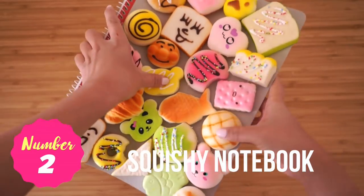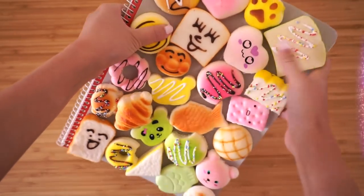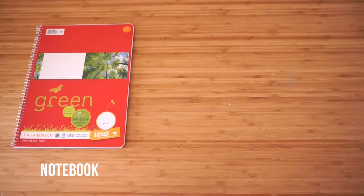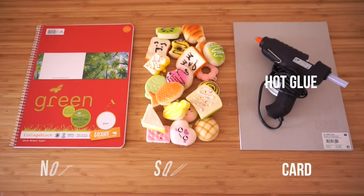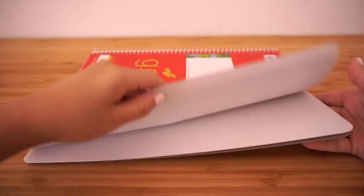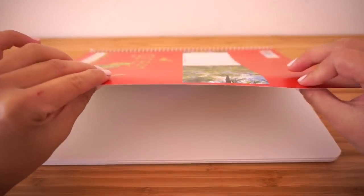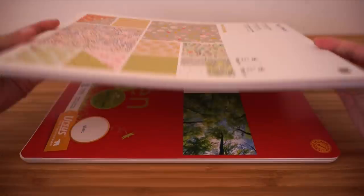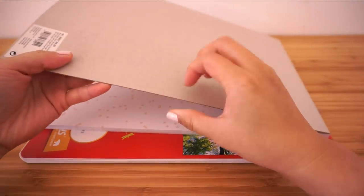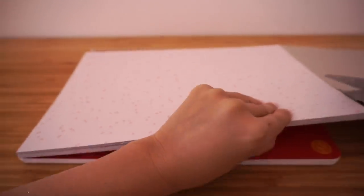Now let's make this crazy squishy notebook. This is a fun and surprisingly easy DIY. All you need is a notebook, some squishies, a piece of card, and hot glue. I'm using a really cheap school notebook which only cost about three euros or four dollars, however the cover is a bit too flimsy so we need to strengthen it with some card. You can often find this type of thick card in the back of calendars or sketch pads. Of course you can also skip this step completely by starting with a notebook that already has a hard cover.